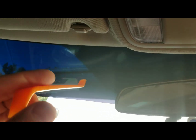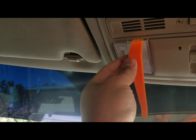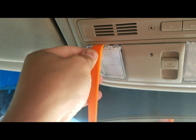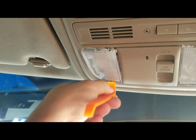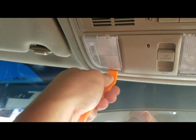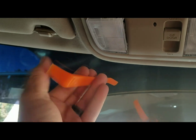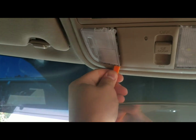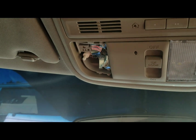Next up to be replaced would be the dome light. This tool is nice to have for this one — just be careful prying it off. Start just a little bit on the back first and slowly pry; take your time because it is held by nothing but plastic. Do the same on the other side and it exposes the 168 bulb — unplug that.